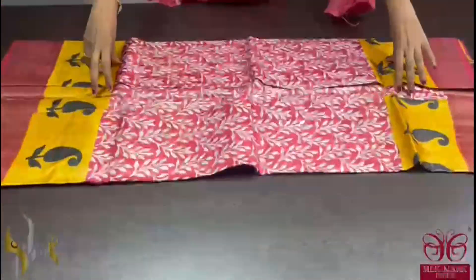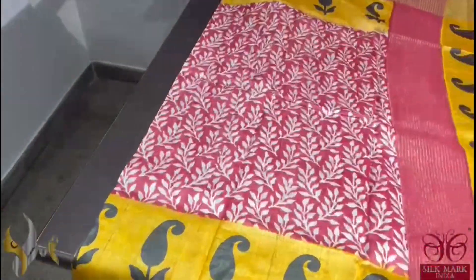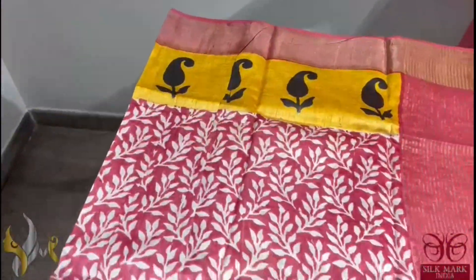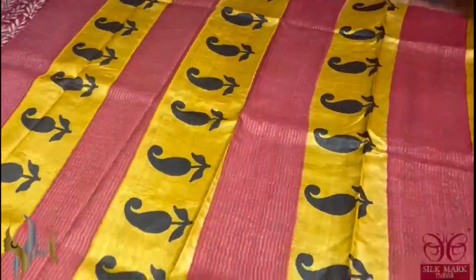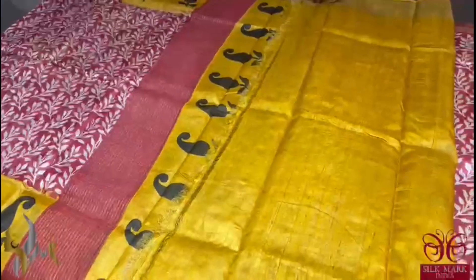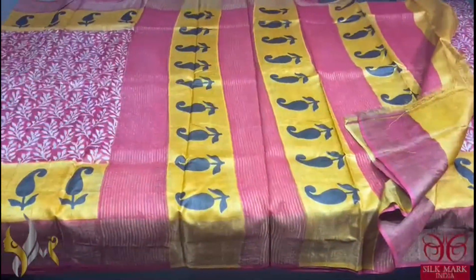Pure tassel silk saree, premium quality, hand lock printed. A very beautiful red saree here with all over kalamkari style printing with bright yellow colour borders on both sides apart from the zari border. It's a very pretty combination with the pallu also having the same colour prints and a bright yellow colour gloss piece given contrast to the saree colour. The saree comes with authentic silk.